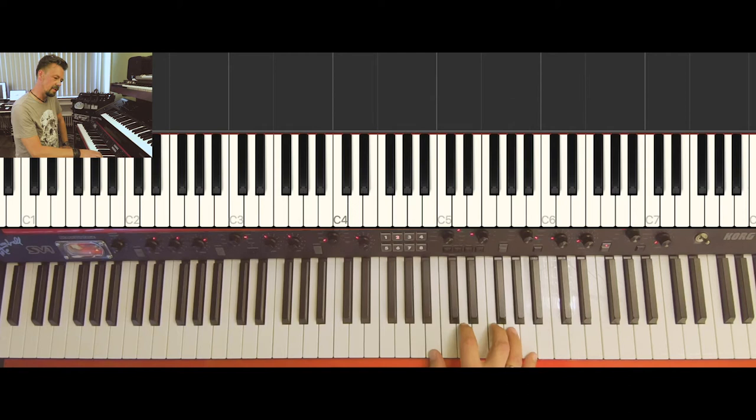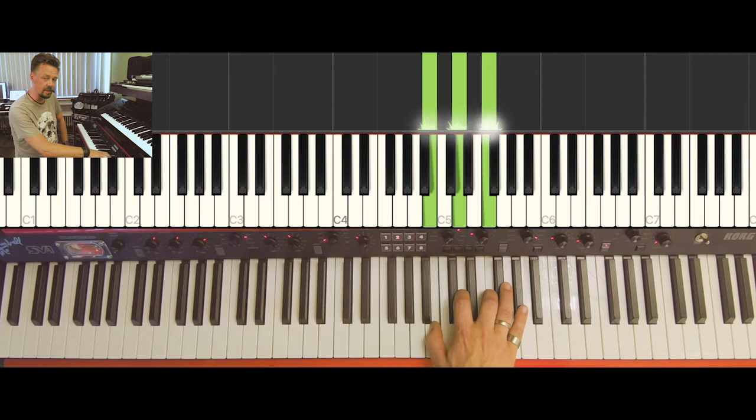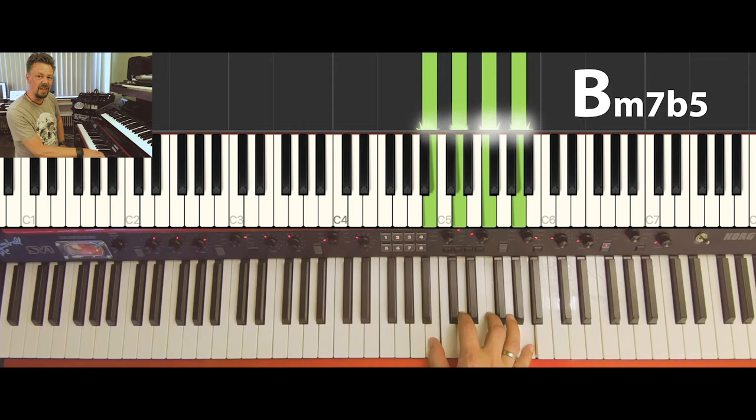The last chord is B diminished seven. But a real fully diminished chord has a diminished seventh as well. The chord we have in the key of C major is called B minor flat five — written as B minor flat five seven, or half-diminished.